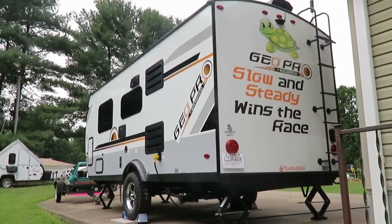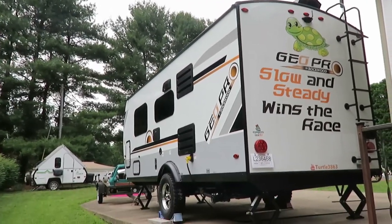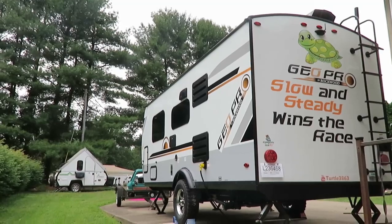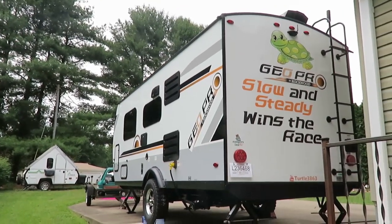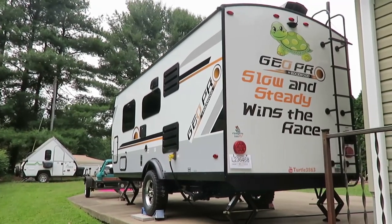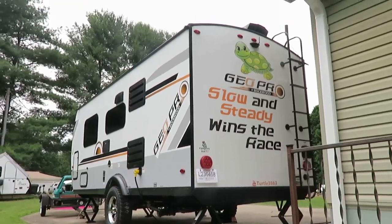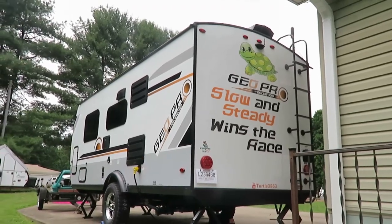We're looking forward to getting this thing on the road. It's overcast today but we're supposed to have beautiful weather - upper 70s and upper 50s at night. For Kentucky in the middle of June that's not too bad. Our next video will be from that maiden trip. I hope this one helped you out on what to expect when you first get your camper and how to get it set up for its maiden voyage.